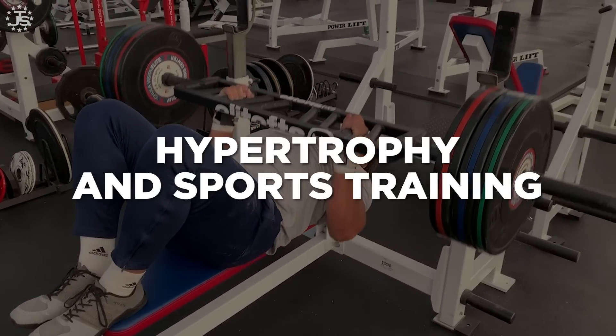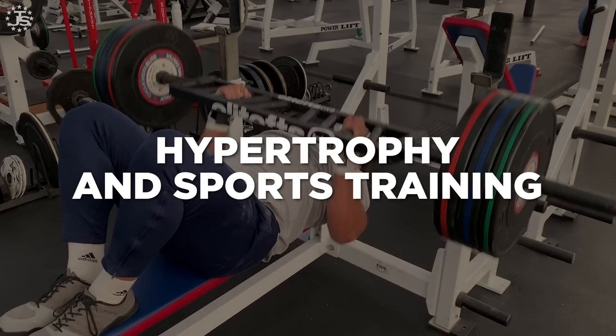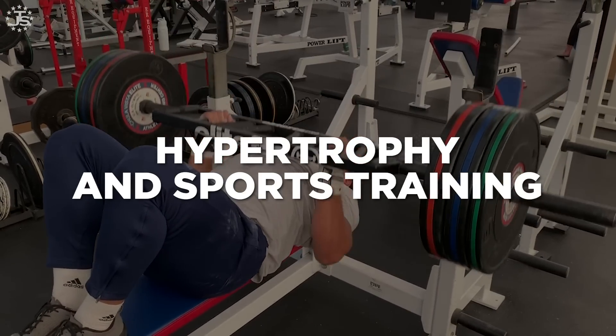Hey guys, Dr. James Hoffman here from Renaissance Periodization with Juggernaut Training Systems. We are here today to talk about hypertrophy training and particularly doing hypertrophy training in combination with other sports and activities.